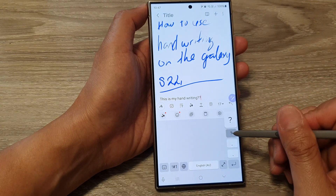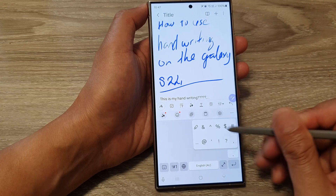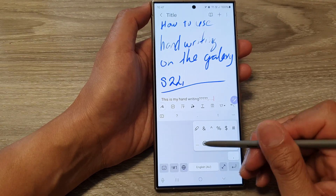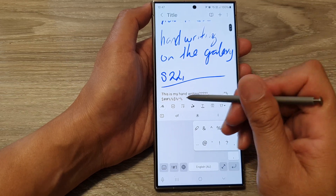You can also insert a question mark, comma, and if you touch and hold on the period key it will allow you to choose a custom symbol. It will open up the custom symbols so you can tap on one to insert it into your writing.